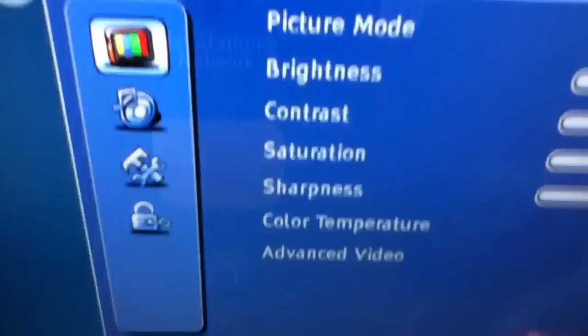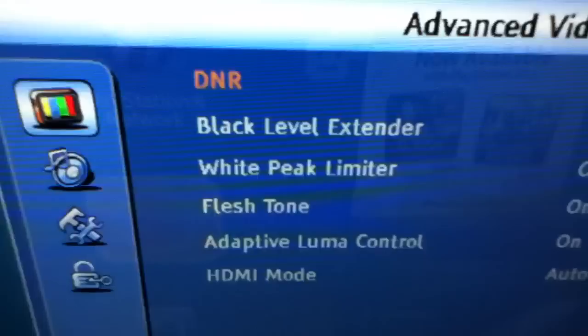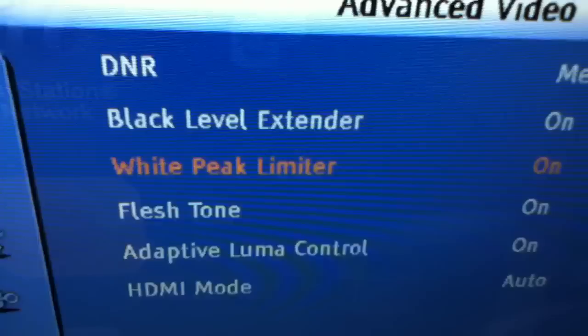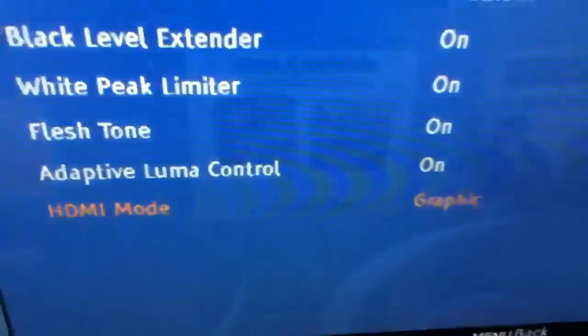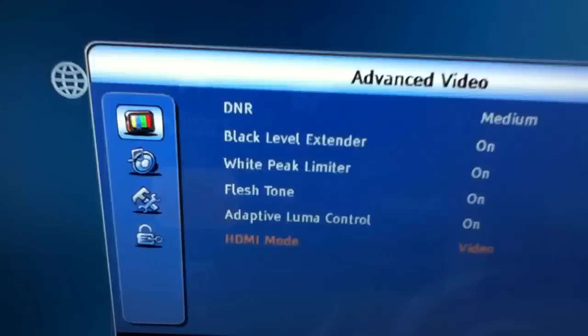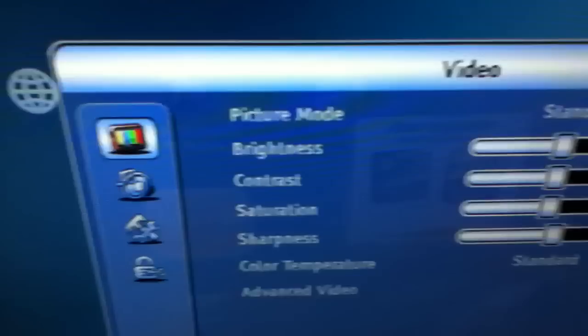The sharpness is at 4, so that's the standard setting. Below all that you have color temperature — you can switch it to standard, warm, or cool. Then down here you have advanced video, which brings you to DNR, black level extender, white peak limiter, flesh tone, adaptive luma control, and HDMI mode. That's all the picture and video settings.